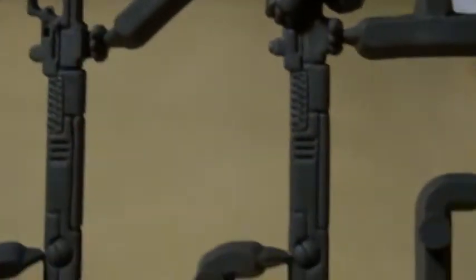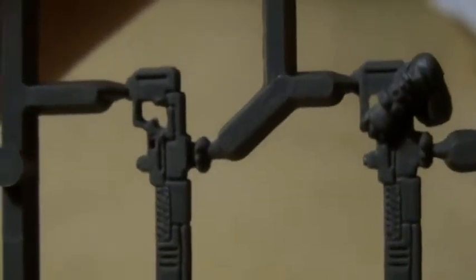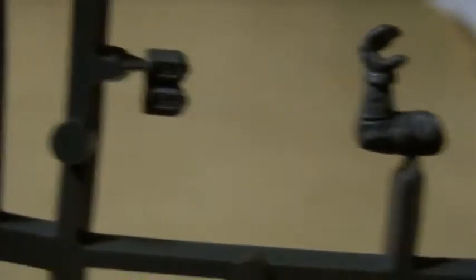Now onto the weapon sprue. We get little grenades, pulse carbines, and a couple of pulse rifles actually. One of them doesn't have an arm attached to it. One pulse carbine doesn't have an arm attached to it. More pulse carbines. Bonding knife — I can show you that. And then we have pulse rifles over here, arms to hold the carbines or rifles whichever ones you choose, and then we have the grenade and drone controller. And that's it for the sprue.